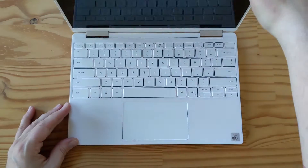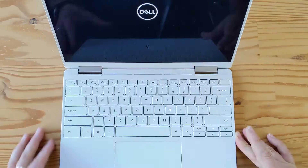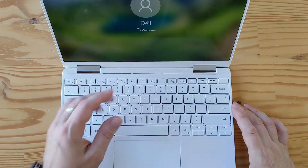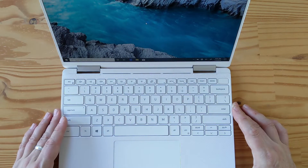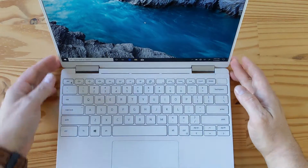Let's open it up, shall we — here we go. Oh, it's white! It's the white one, nice. It started right up, by the way. You can see the keyboard deck is nice, feels pretty nice to me. I guess they've already set it up — this is what they do a lot with review unit laptops, they set them up and you get right into a login screen of some kind when you start them up.